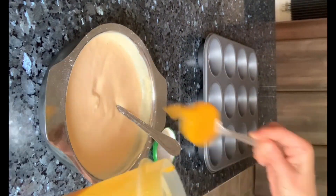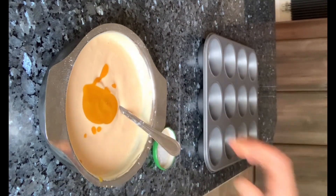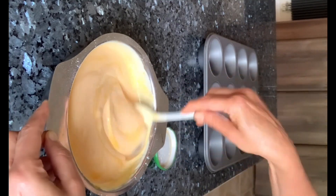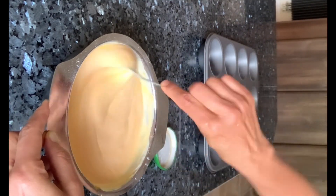Add two tablespoons of mango pulp to the yogurt mixture and mix it all well together, making sure it forms a smooth and uniform paste.